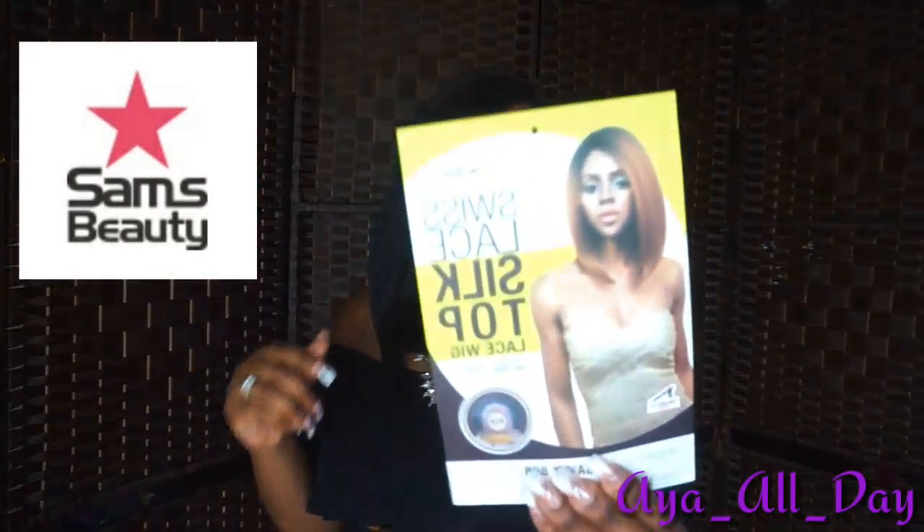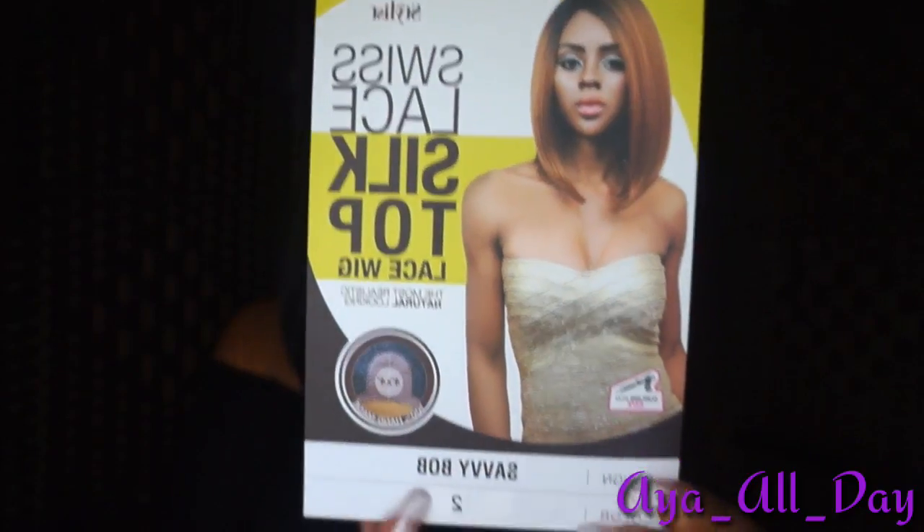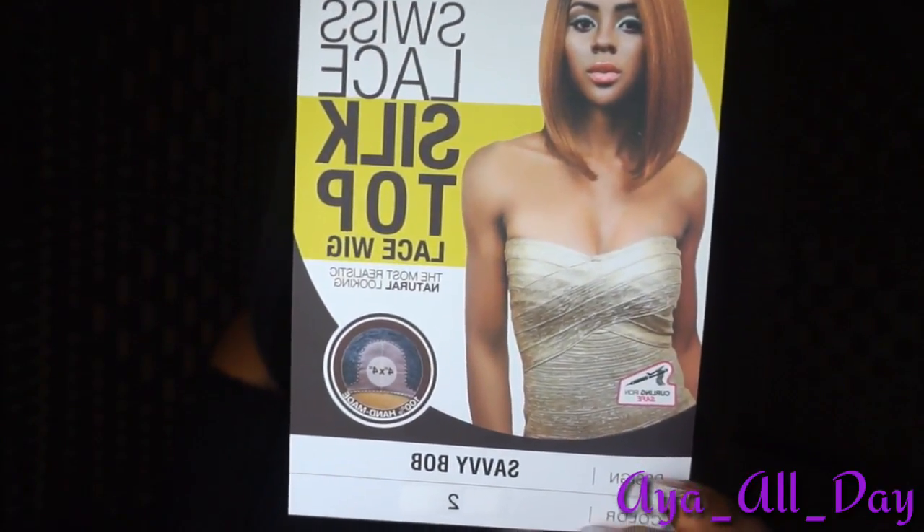Hey dolls, I'm coming at you guys today with a review that's being brought to you by SamsBeauty.com. They sent me the Stylist Silk Lace Soap Top Lace Wig and the Style Savvy Bob. I have the Savvy Bob in color number two.